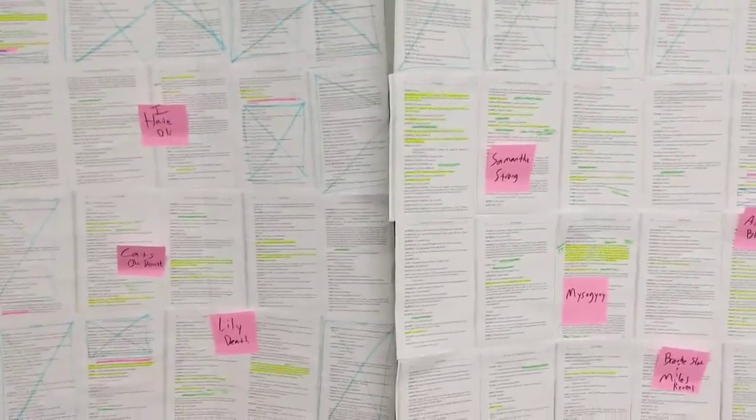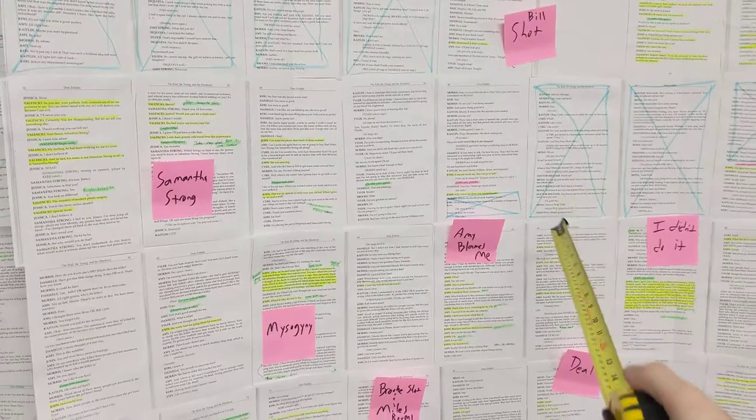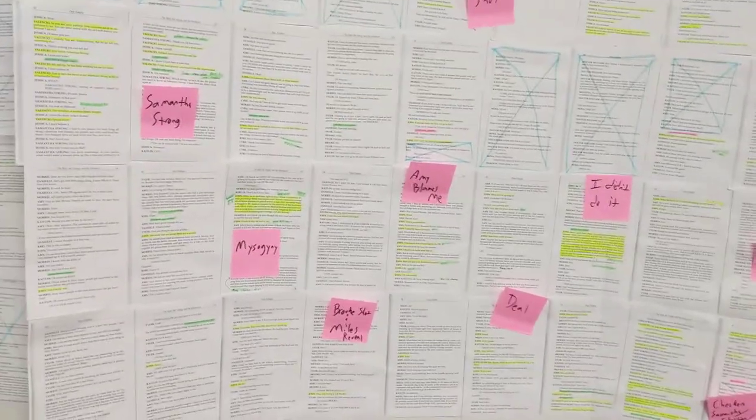A lot of that is because, based on the show, four people die essentially right here by Act 2. Which means, of course, there are less pages, but it's split among much less people. Therefore, we're doing a whole lot more stuff and we have much greater chunks.